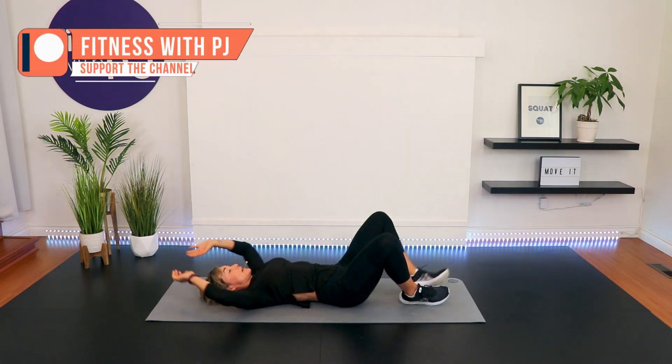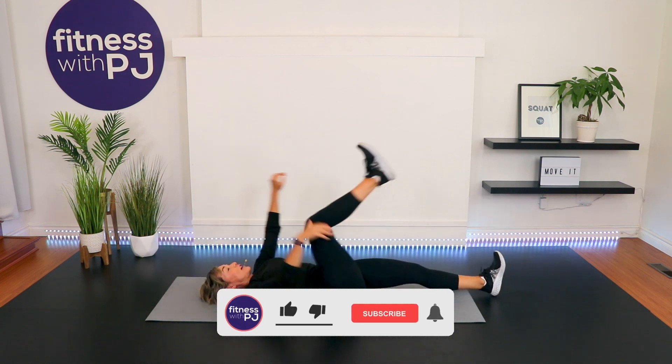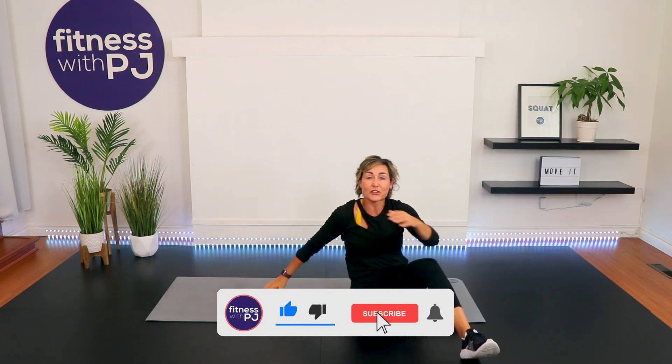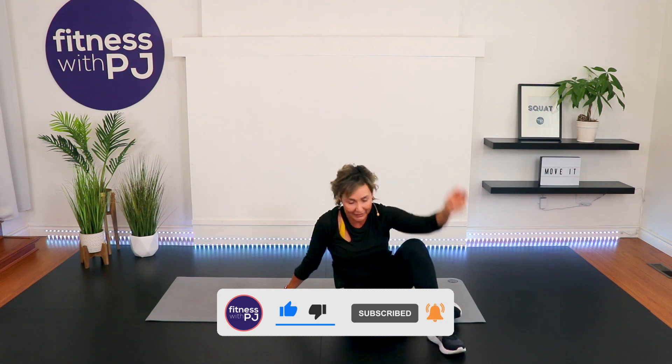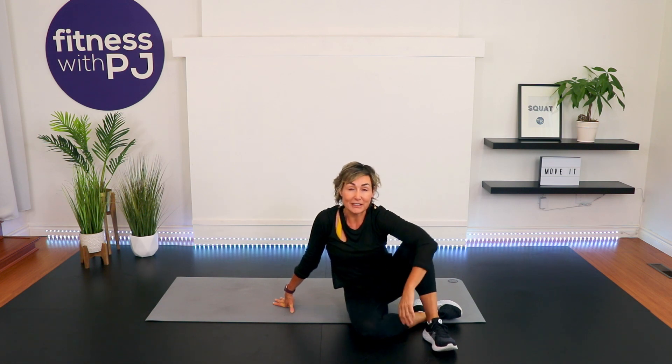Good job! Just do a quick ab stretch — legs straight, arms overhead, like a good morning stretch. You're reaching fingertips to toes, then rock yourself up. Thank you so much for joining me, I really appreciate it. If you haven't already, click that subscribe button. And if you'd like to enjoy this workout ad-free along with eight other amazing instructors, grab our free 14-day trial for our Over 50 Fitness app — the link is down in the description. Have a great rest of your day. Bye!